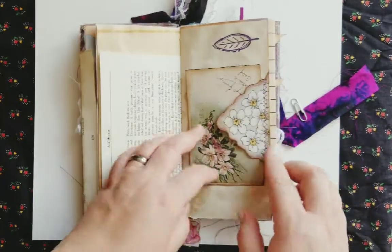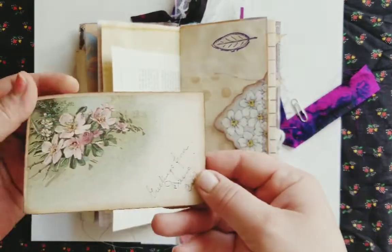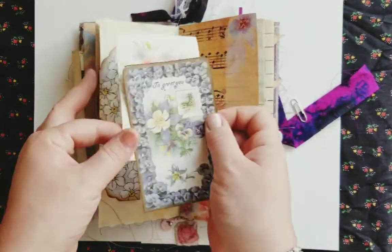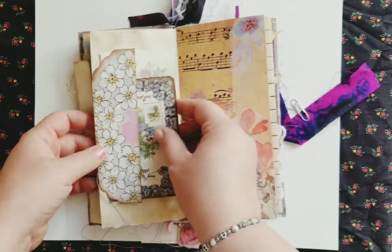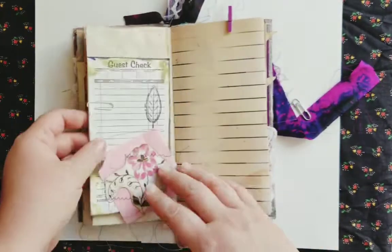Here's another one of her purple hankies. I left it big and folded it over to create a tuck spot on either side. This is one of the pink postcards, and there's a purple one and some vintage wrapping paper — really, really pretty. These might be from her own collection that she scanned, which is pretty amazing.